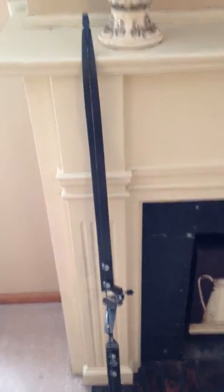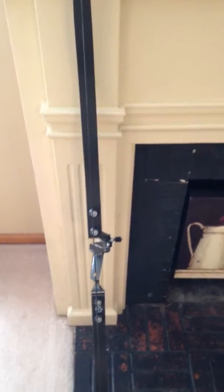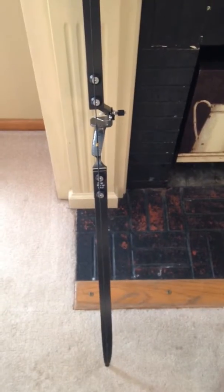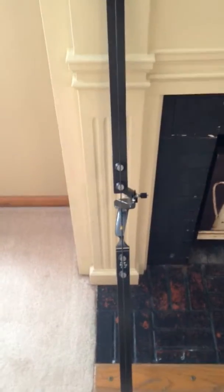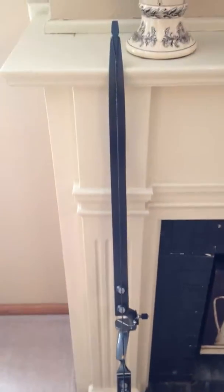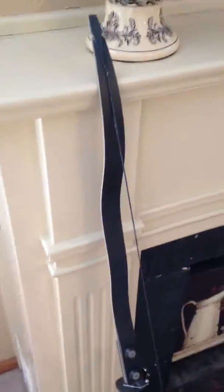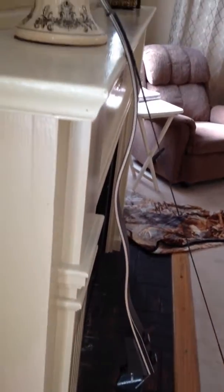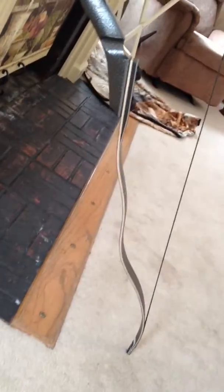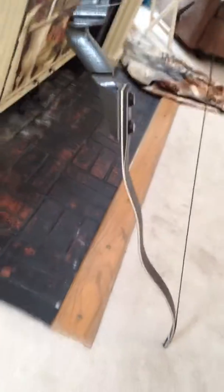Hey everybody, got some new limbs from Black Swan. Going to use these for shooting some flight competition and shooting 3D around the house, just having fun. Check them out — they look like they got too hot, but no, the bottom limbs are exactly the same. That's the wave limb that Black Swan makes, and they're crazy.